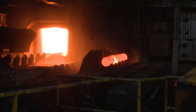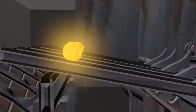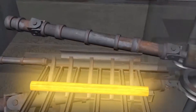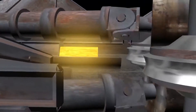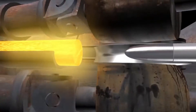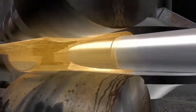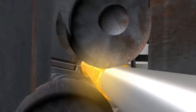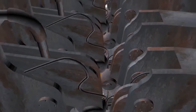The heated billets are removed from the furnace one at a time and transported to the rotary piercer, where the solid round heated billet is converted to a hollow shell by cross-rolling over a high alloy piercing point. This cross-rolling action generates alternating tension and compression forces in the core of the billet, creating a void in the center as it comes into contact with the piercer point.